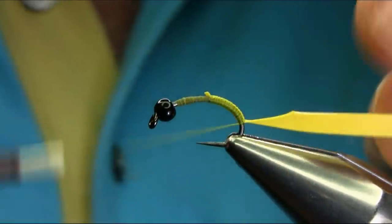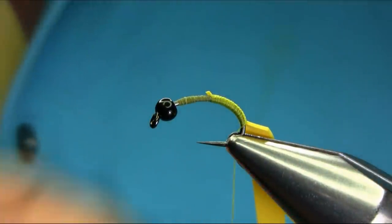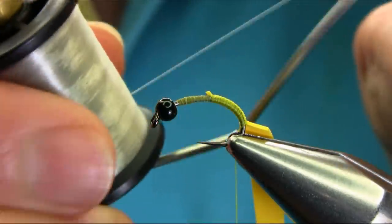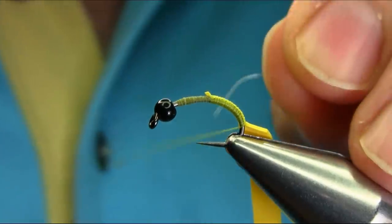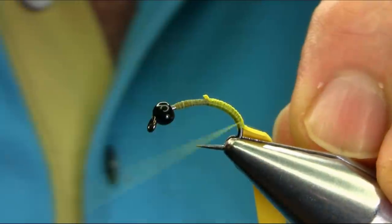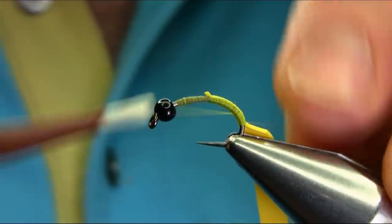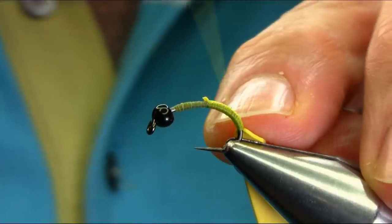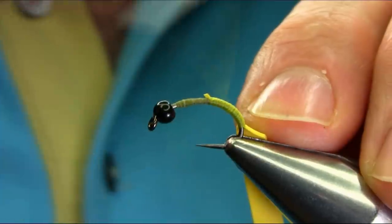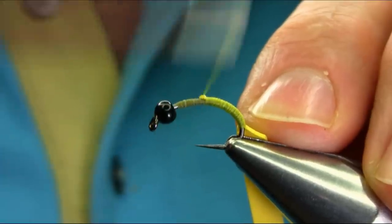Because I'm going to create a nice chunky body. I'm also going to catch another thread, which is a mono — clear mono thread, about 2 lb in strength. Catch both at the same time, keep coming back, and hide all this.